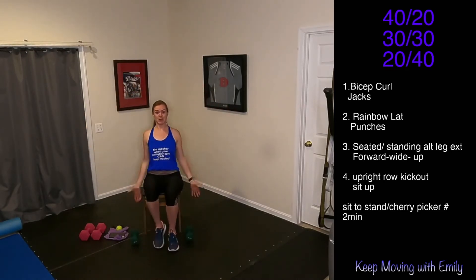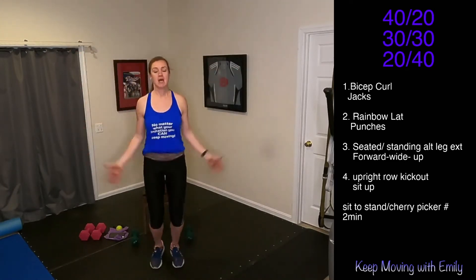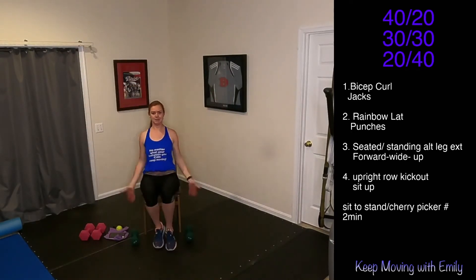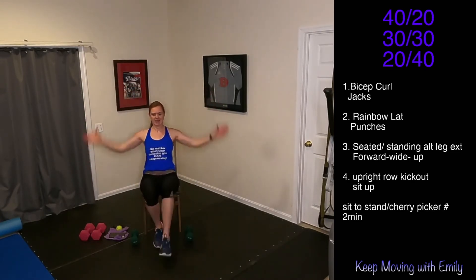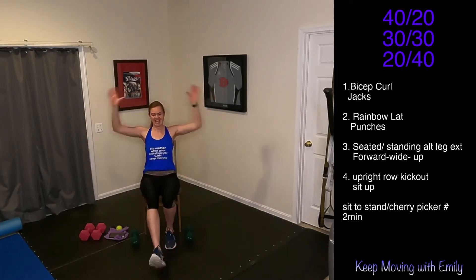Drop those weights — let's go. Jumping jacks for 20 seconds. This is that seated version — maybe I'm tapping that foot out front, maybe I'm going hardcore. Keep it up. Last 15 seconds. Three, two, one — shake it out.